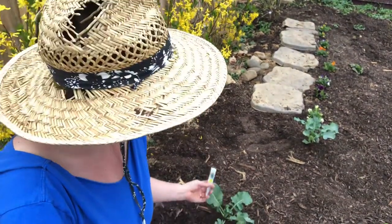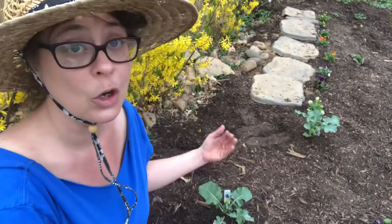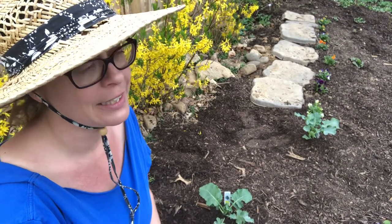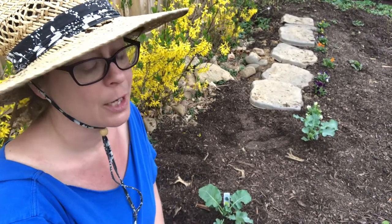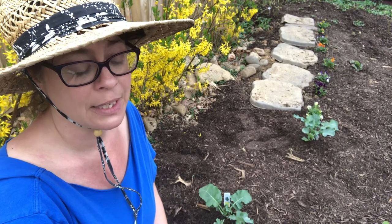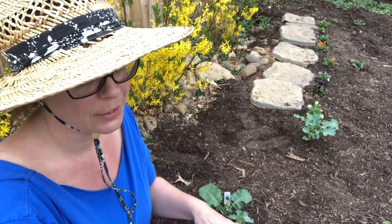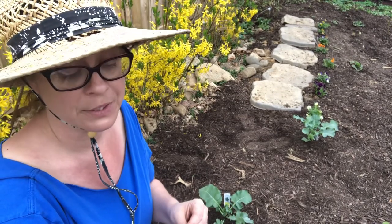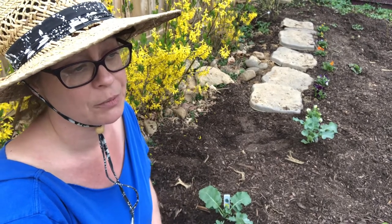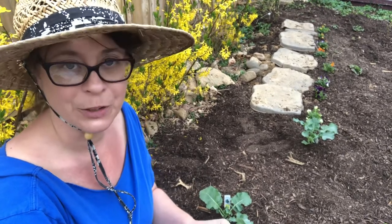Last year I planted broccoli from seed and it took forever to grow, but it did grow and it didn't bolt because I had it in the shade — and I think that's why it took so long. We did get some broccoli off of it, but not much. As it grew and I cut the center pieces off, the offshoots grew, so we were continuously getting broccoli from it for a couple of weeks, which was cool.